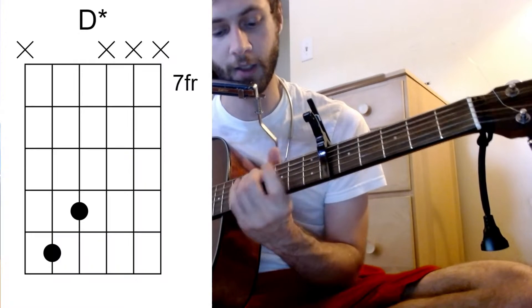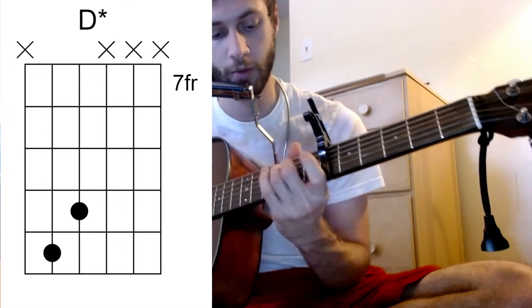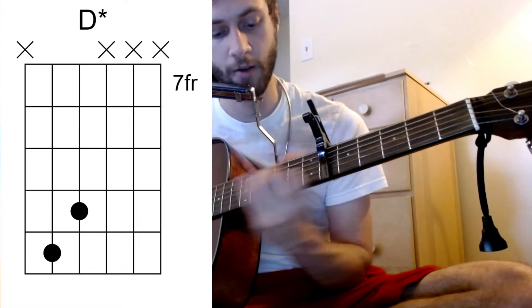The main progression is kind of this G to D, B minor 7 to C, and there'll be kind of a D like this coming from that C.